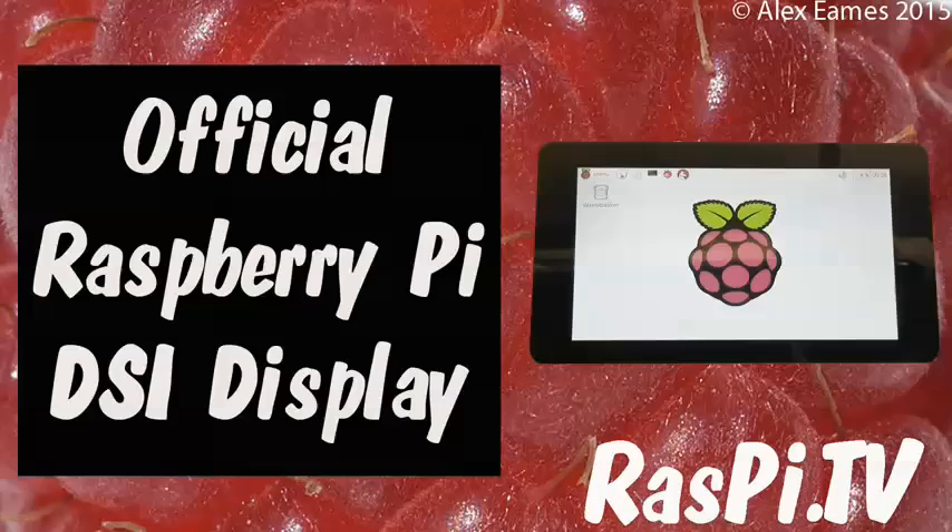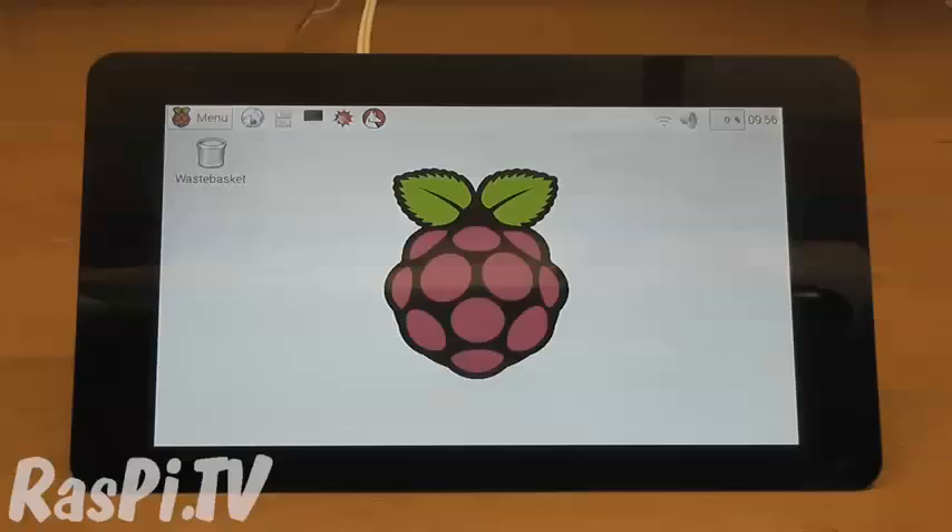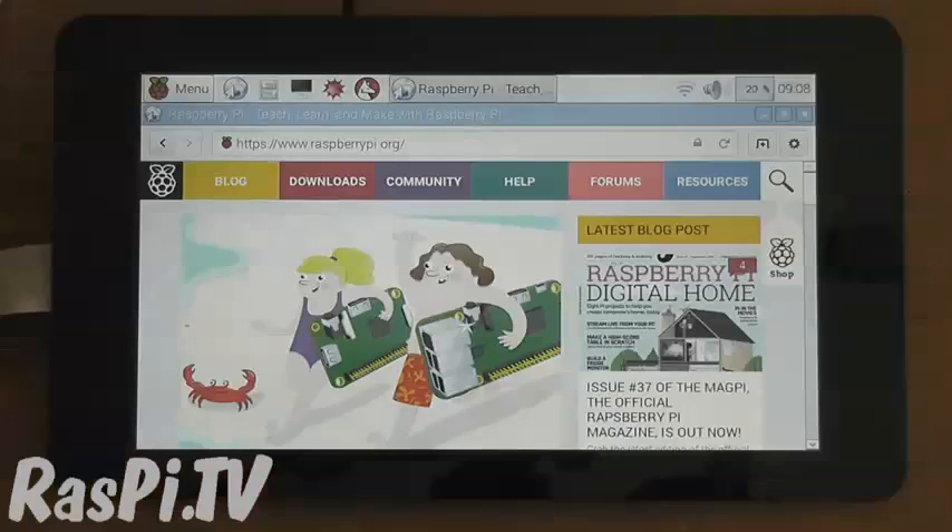Hello, this is Alex Eames from Raspi.tv. Well it's here at last — the official 7 inch DSi Raspberry Pi touch screen display.